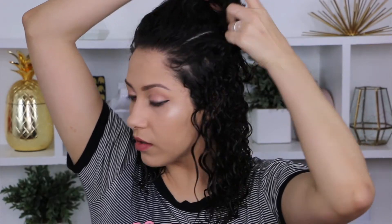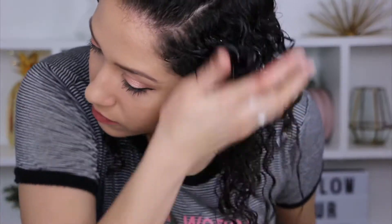Please know that when you are transitioning, you are going to have a lot of heat damage and you just have to learn how to work around that. For me, what I do is divide my hair into different sections — for example, I would actually part my hair on the right side.